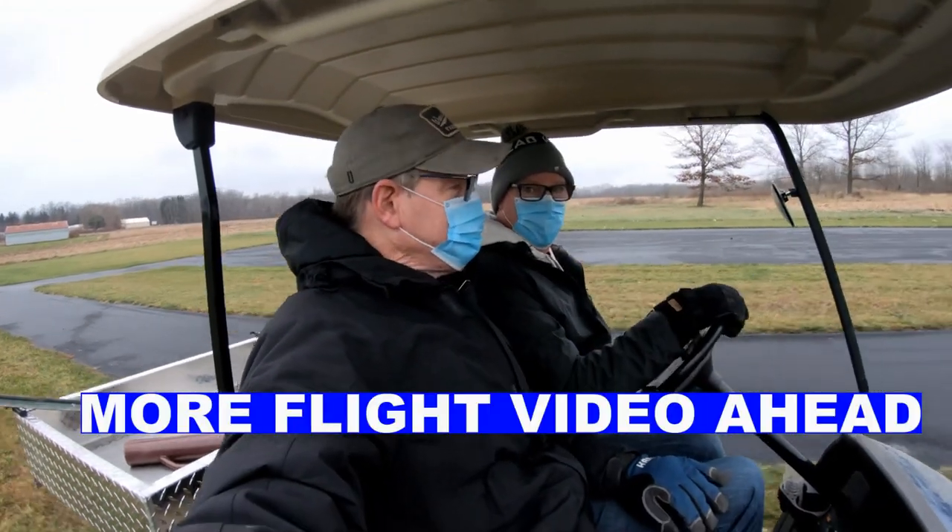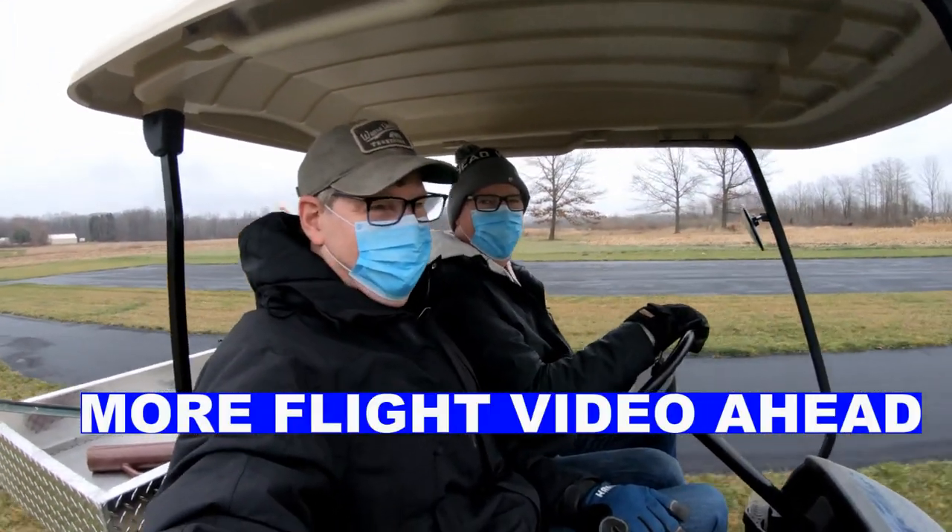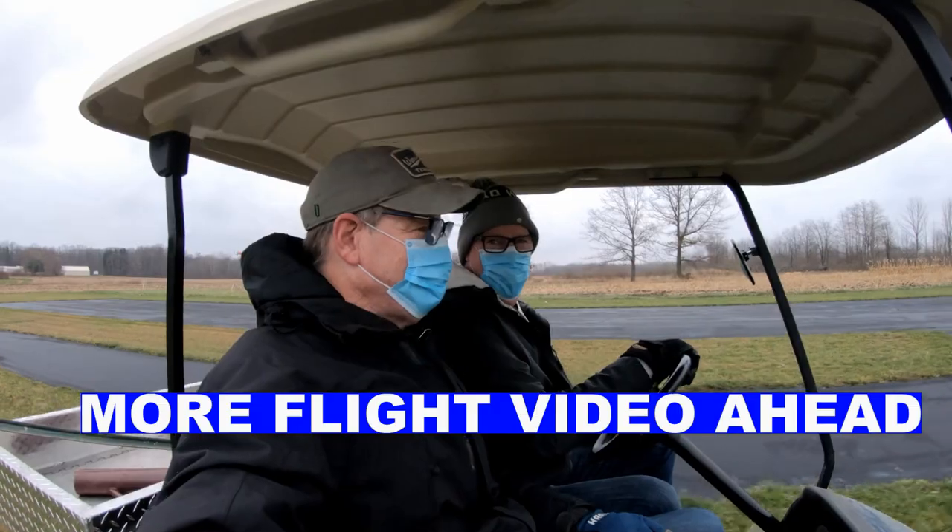Oh, this is a good look. Mask up, America.